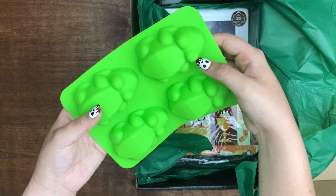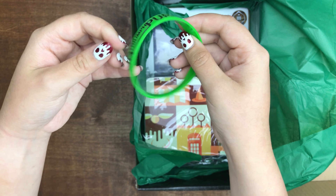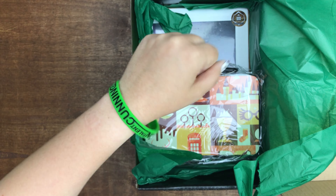They have one of these little bracelets. It says ambition, talent, cunning, triumph, and pure. It's a little Slytherin bracelet that I'm going to wear.